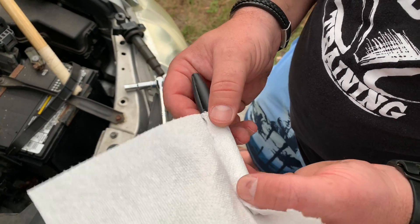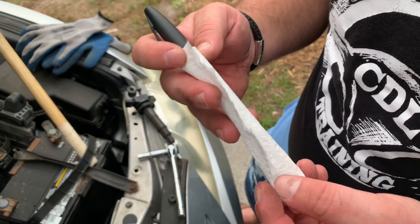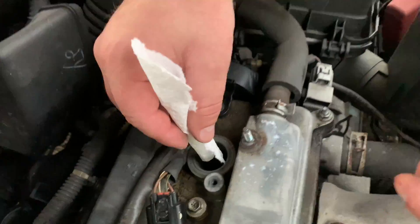All right, step one: get a paper towel and wrap it around a pen or marker that's similar in diameter to the spark plugs in your car. Then lower it into the spark plug well to soak up the oil.